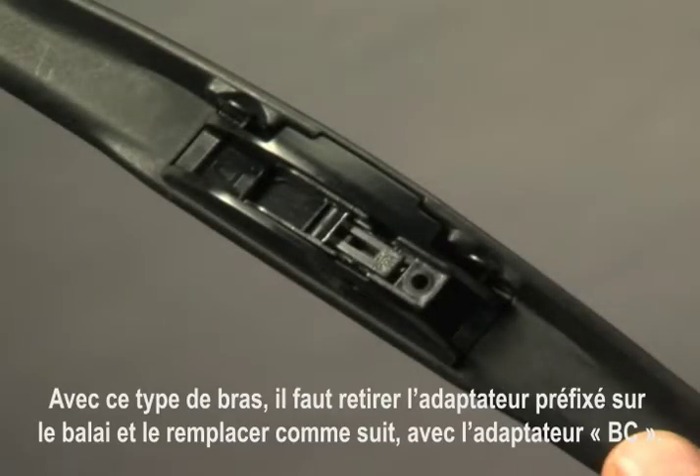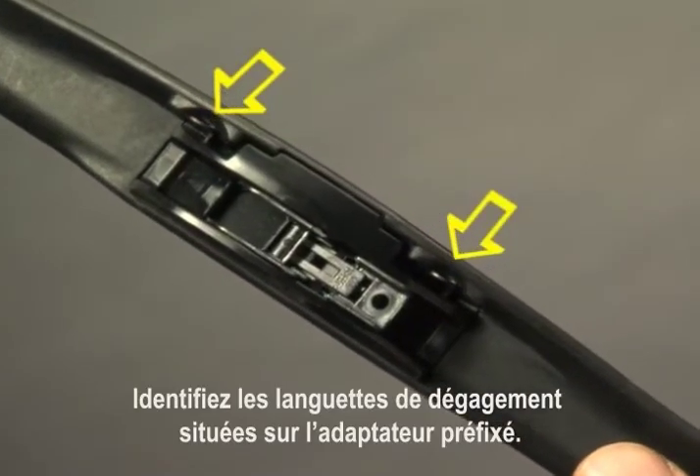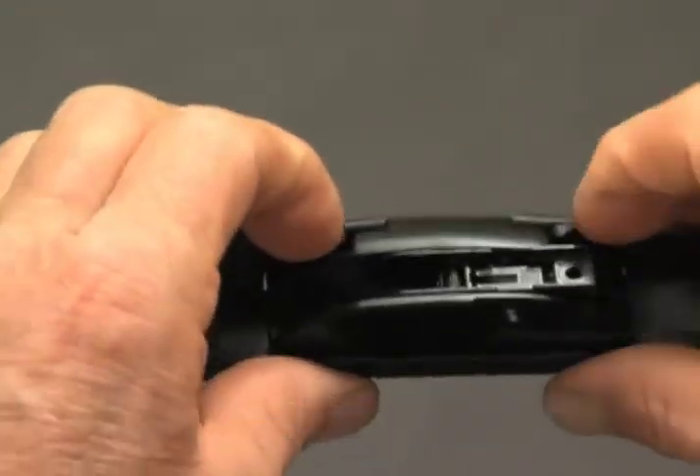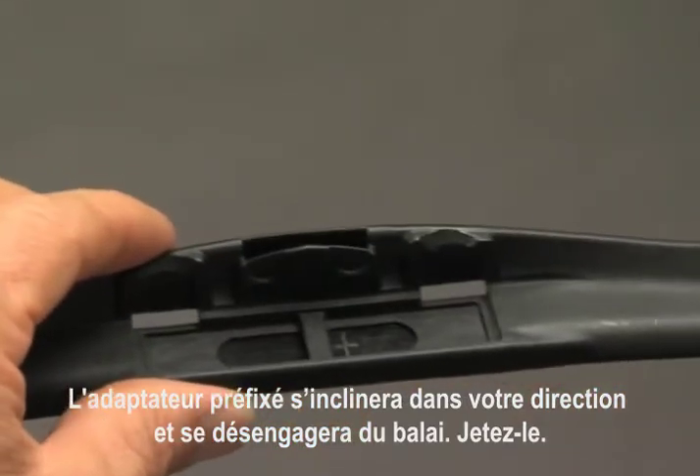With this arm type, it is necessary to remove the pre-attached adapter on the wiper blade and replace it with adapter BC. Identify the release tabs on the pre-attached adapter. Using your index fingernails, pull both release tabs towards you. The pre-attached adapter will tilt towards you and disengage from the blade. Discard it.